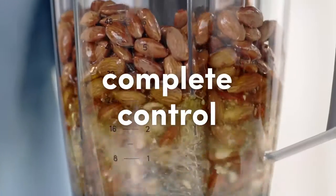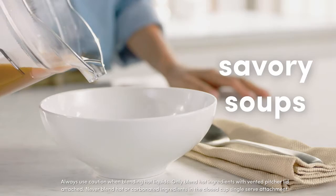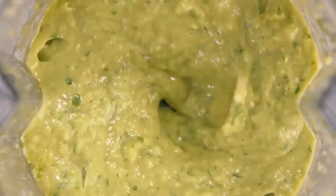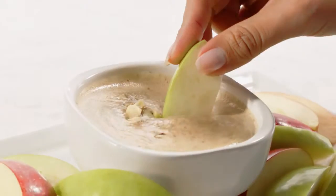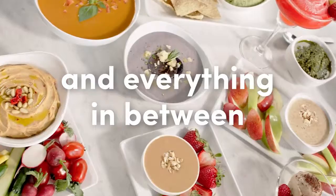The 3-speed and pulse function give you the complete control you need over any recipe you create, like savory soups, delicious sauces and dips, creamy rich nut butters, and everything in between.